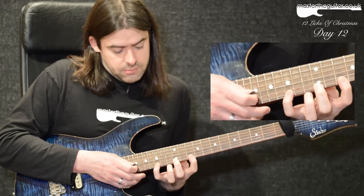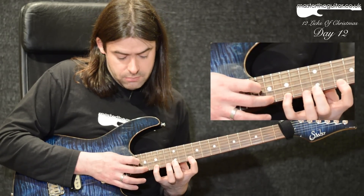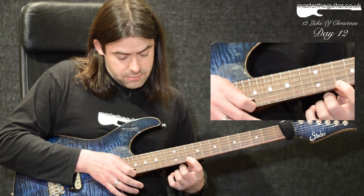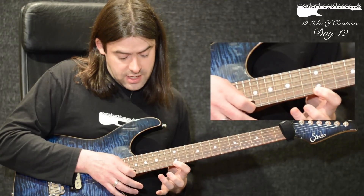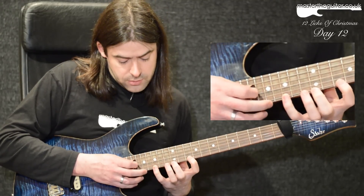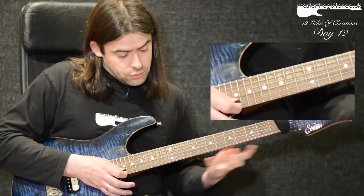The next sequence stays in a similar position: I tap the 17th fret, pull off to the 15th, to the 12th, to the 10th, then slide up, hammer on to 12, then 15, then 17 — another group of seven. Those two seven-note phrases go together like that.